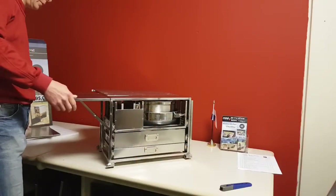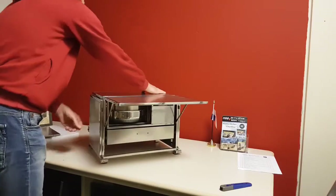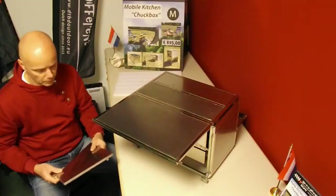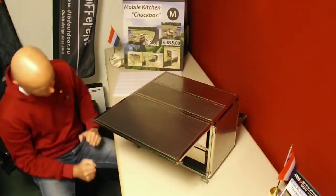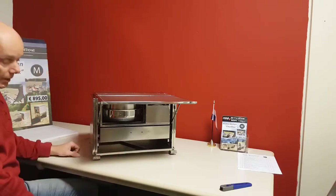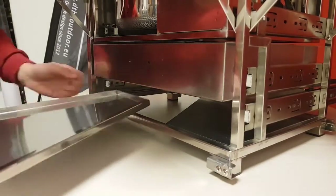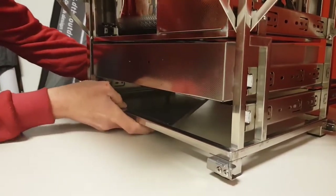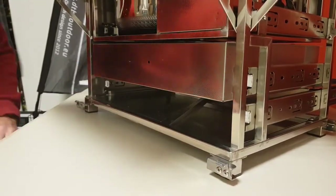I will now explain how to store the table extension parts. Open the lower drawer. There are more options to store, but I will demonstrate two ways. The right part of the right extender goes in with the top side up like this. The left extender part of the table slides upside down into position like this. It's also possible to place the left one with the top side up, and then the right side upside down. Close the door.